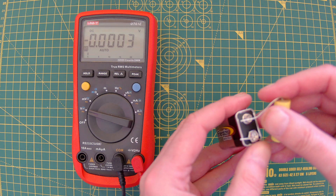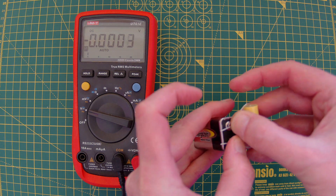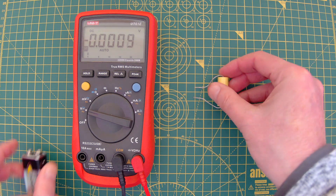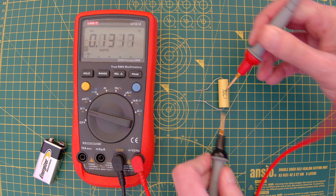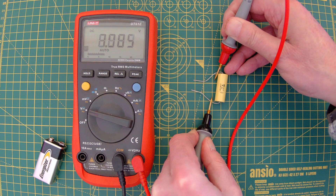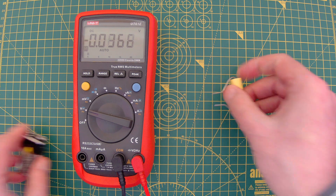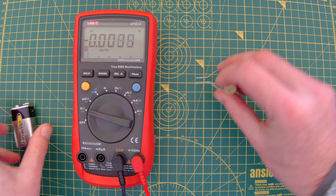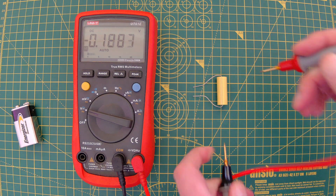Connect to the positive terminal here — okay, that's charged. Put my meter across it and I've got roughly 9 volts. Do the same again, charge it up, but this time flip it around and then of course I'm going to get minus 9 volts.